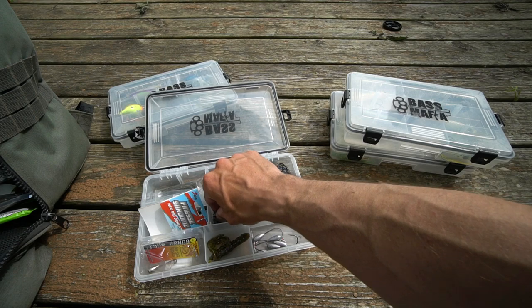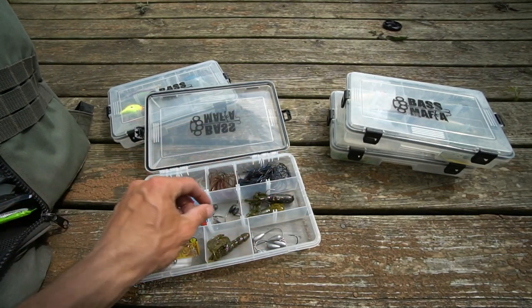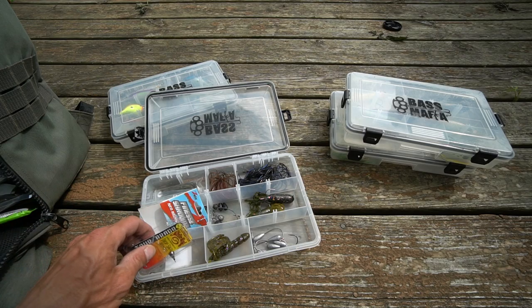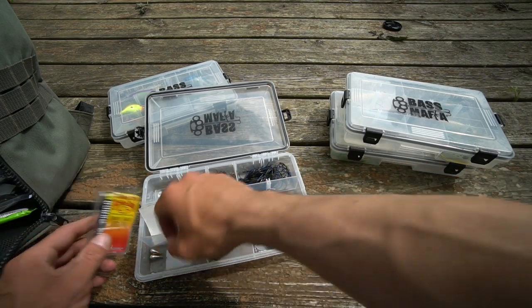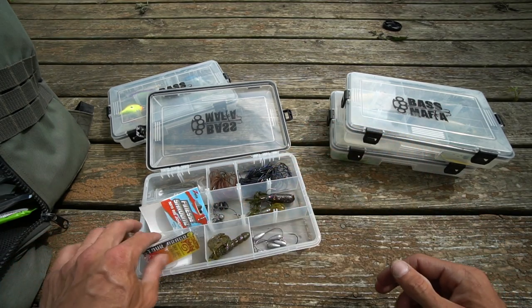I've tried cylinder drop shot weights for grass and round drop shot weights for rock and sandy bottom, but I like the teardrop style the best — I've mentioned that before and just wanted to go over it.